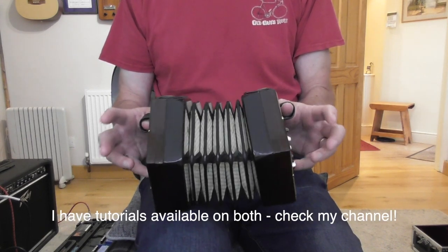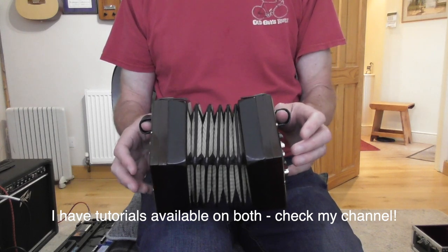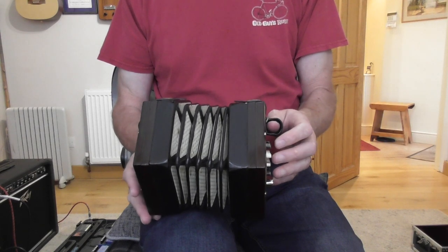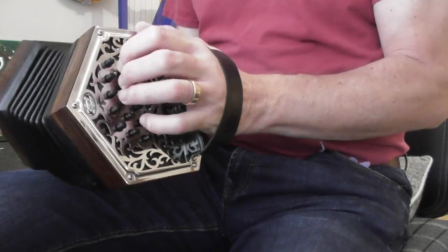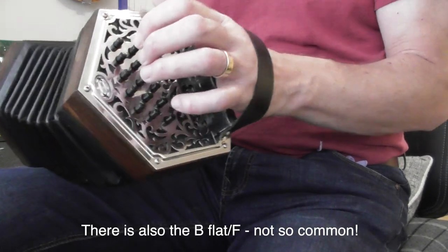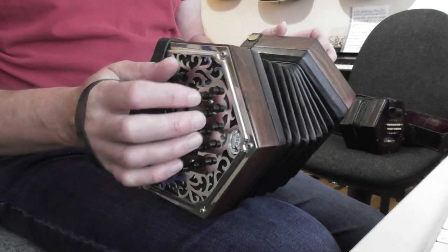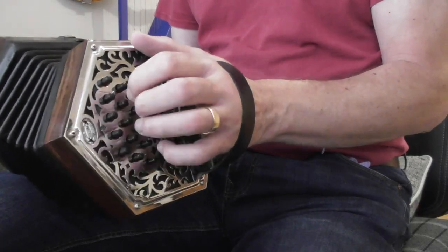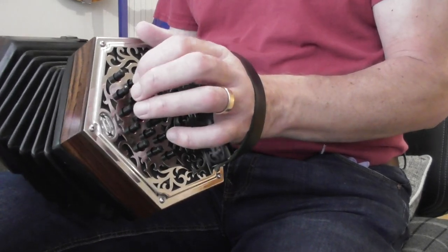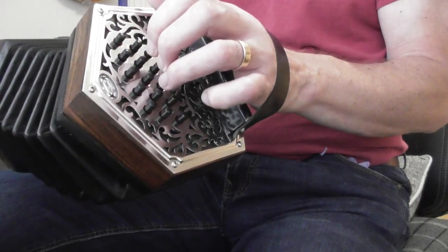The way that you play them is very different but I'm not going to get into that here. This is simply to help you if you've got a concertina and you don't know whether it's an English or an Anglo. The two main types of Anglo concertina are the CG and the GD. This is a CG — this row, which is the middle row of the three on this 30-button instrument, is in the key of C.